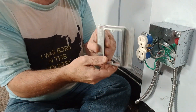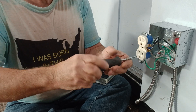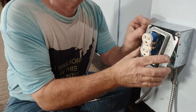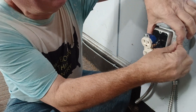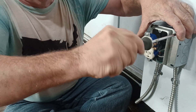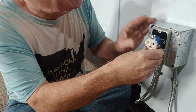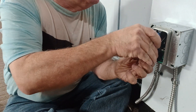Now we'll put our single gang mud ring on here. Make sure it's nice and tight. Make sure our wires aren't going to be pushing against anything we don't want, and our screws are not going to hit the wires. We'll just push it into our box here.